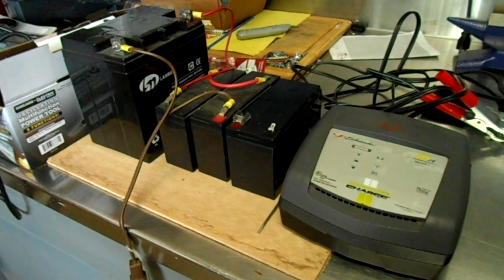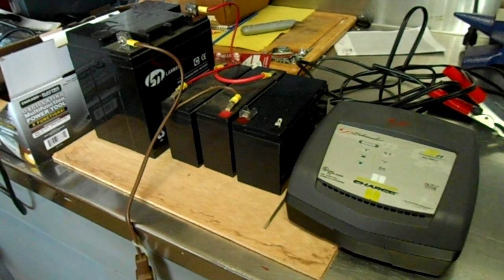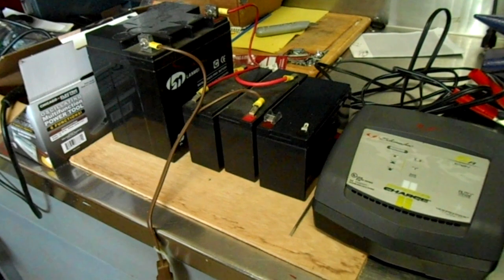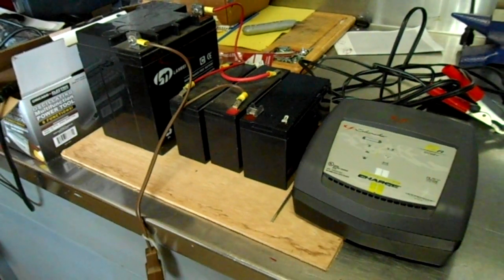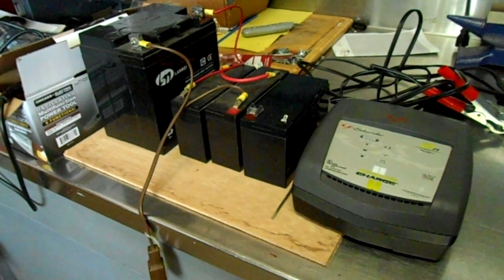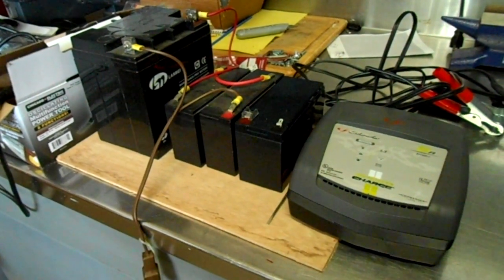In addition to the whole office battery backup system, we also have quite a few UPS power supplies. These are some of the batteries we pulled out to recondition and check because they go bad after sitting for a couple of years. We probably have 15 UPSs at different workstations.